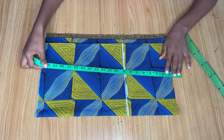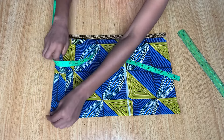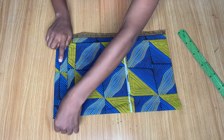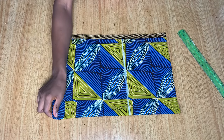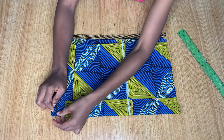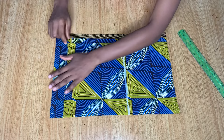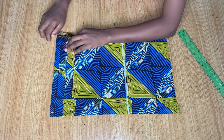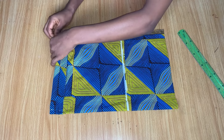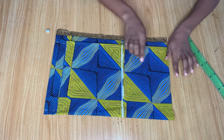After marking the hip line, still keeping note of that one and a half inch, I'm going down to the measurement I want the skirt to be. I initially worked with 17 inches but later changed to 19 inches. If you added the four extra inches, you fold it up accordingly — I'm folding up two inches now because I'm working with 19 inches. If I were still using 17 inches, I'd fold up four inches.